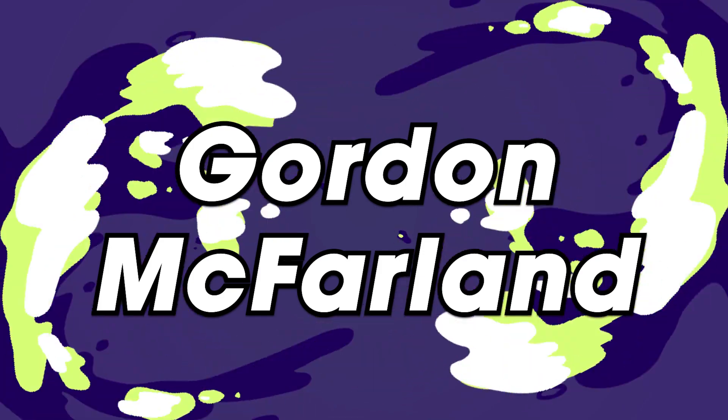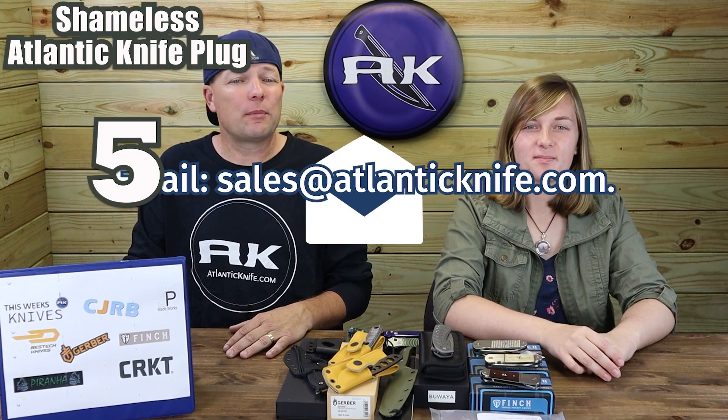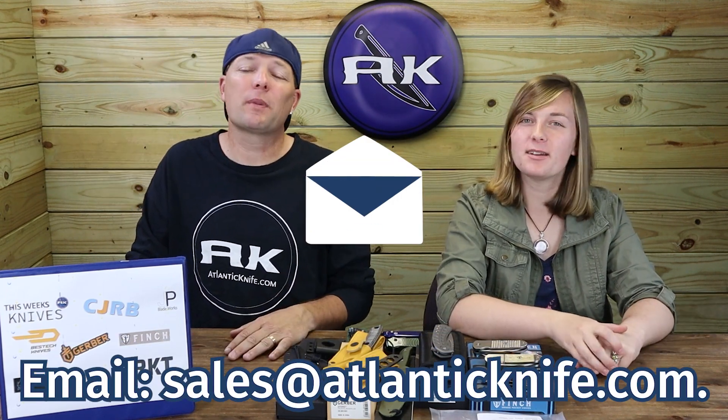The winner of this USA-made fixed carry is Gordon McFarland — congratulations! Make sure to email sales at AtlanticKnife.com to claim your knife. We'll also be announcing the winner on Facebook and Instagram. Because we did a whole month of giveaways, we're taking just one week off.